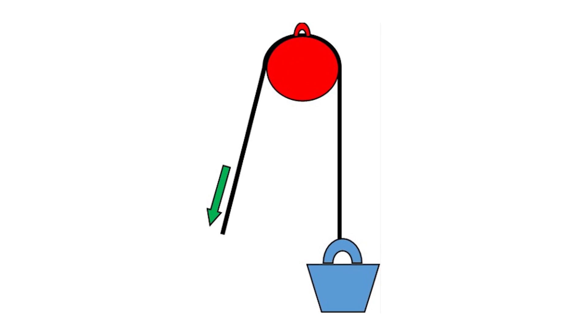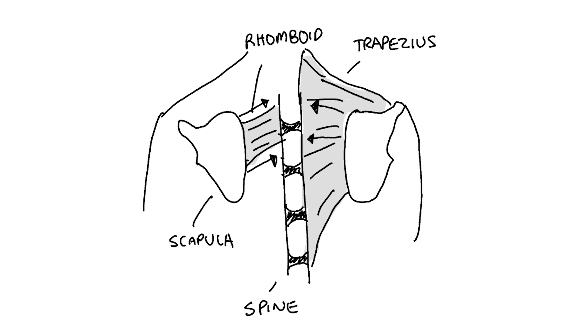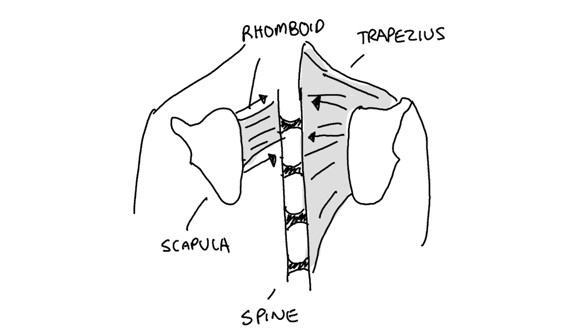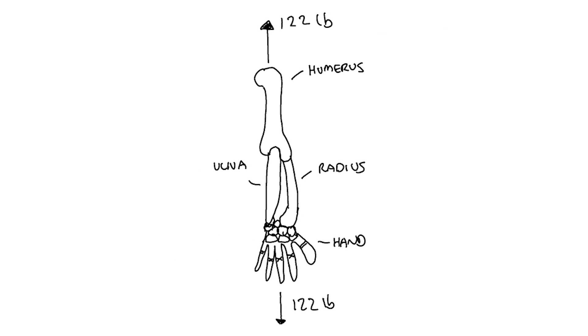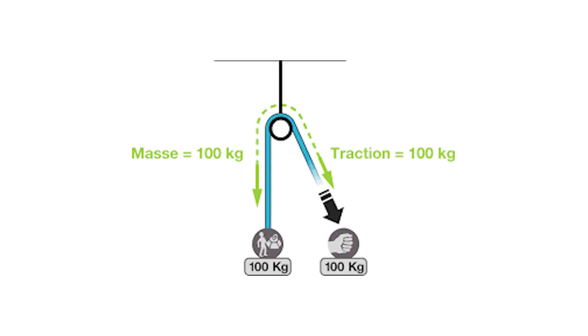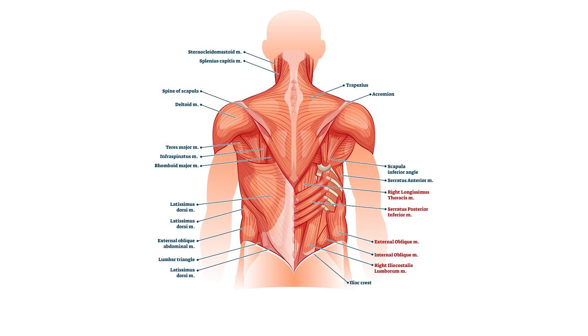As for the traps and rhomboids, I considered that they exert force onto the scapula similarly to a pulley. In a pulley, force is conserved but the direction changes. Similarly, the traps and rhomboids contract along the frontal plane, pulling the scapula inward. The rotator cuff muscles transmit this force to the humerus, and the bones of the arm transmit it to the hands. An ideal pulley has a mechanical advantage of one, but intuitively I feel that isn't the case here given the many muscles orienting in different directions, so I'll ignore that for now.